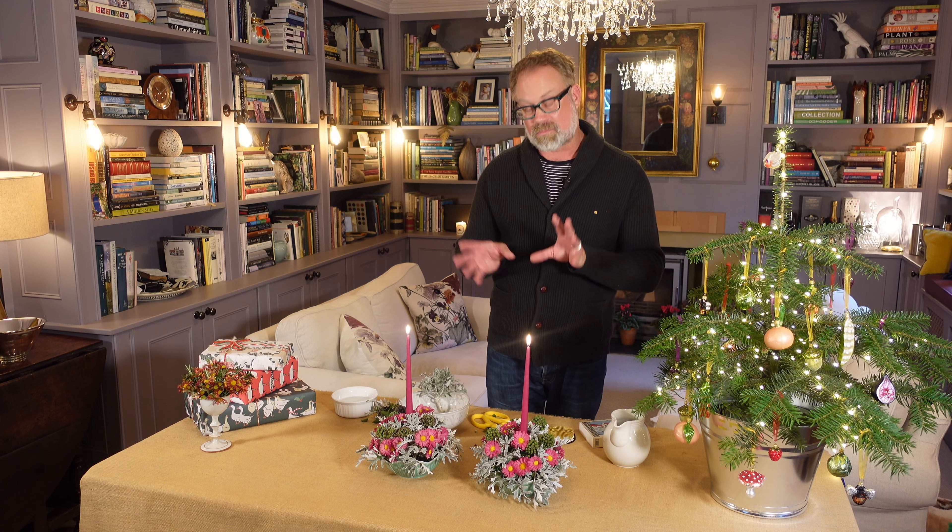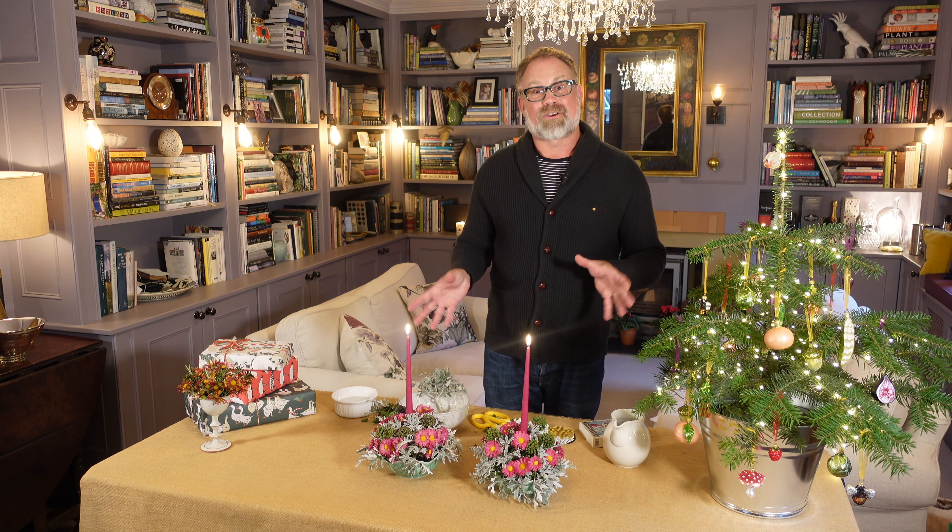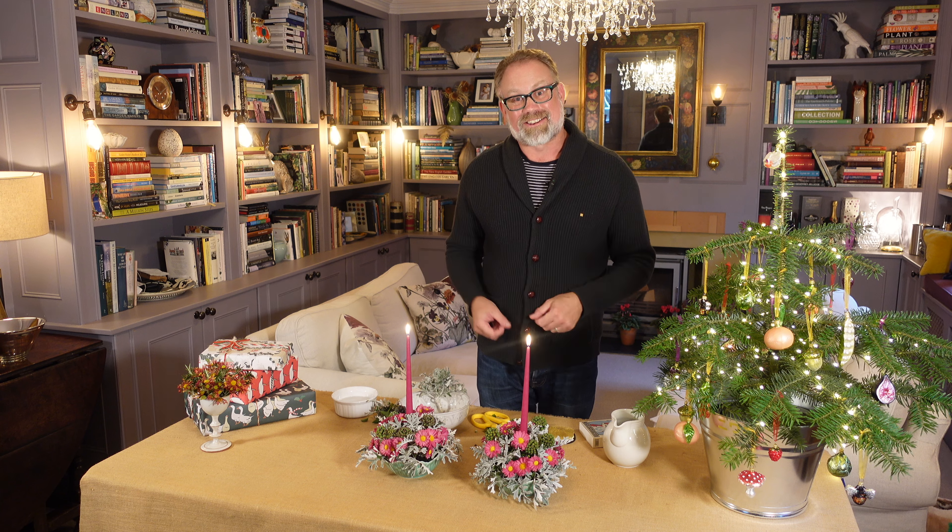You'll find all the kit you need to do this project on my website at dancoopergarden.com, along with lots of different colours of bowls and different sizes of flower frog. If you've enjoyed this video there are lots more — please subscribe to my YouTube channel where you'll find new content uploaded every week. Thank you very much for joining and I'll see you next time.